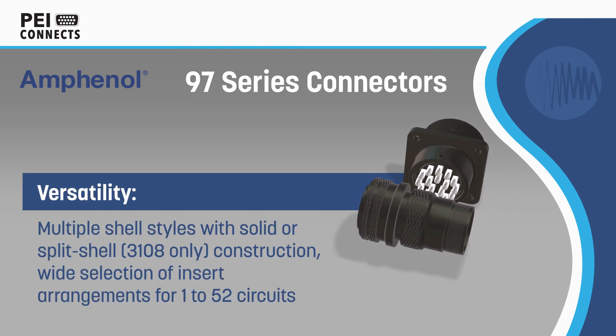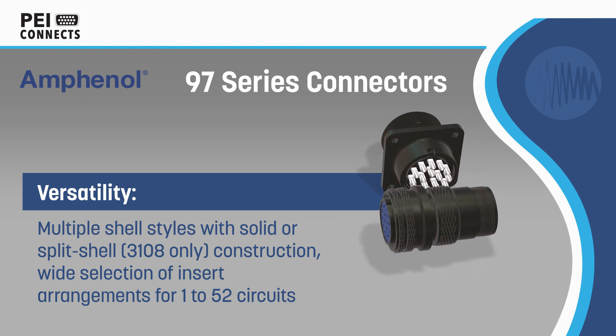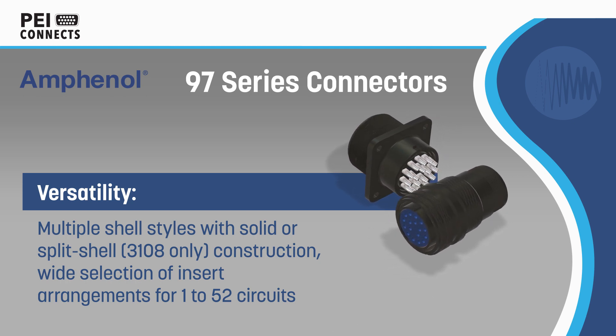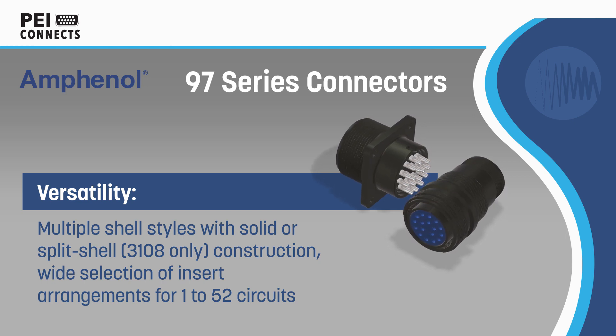The 97 Series uses a durable, field-proven design rated for temperatures from minus 55 degrees Celsius to positive 125 degrees Celsius, and is intermateable with existing SAE AS5151 Series Connectors.